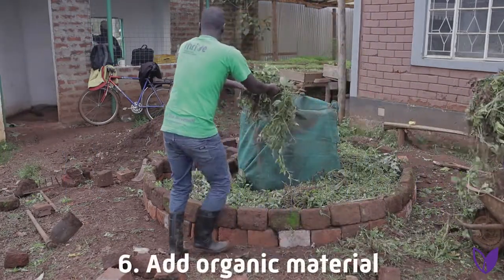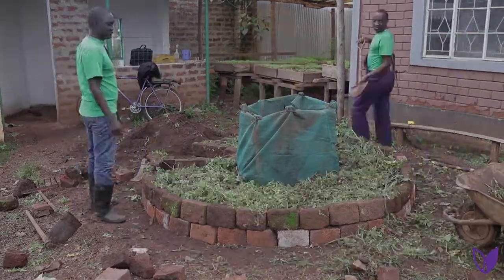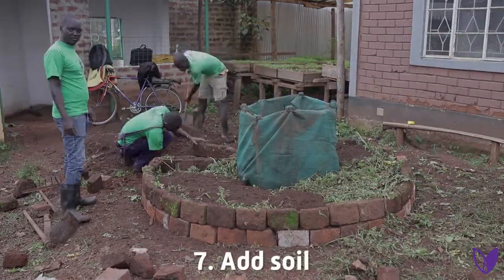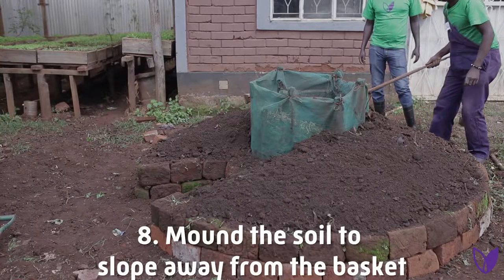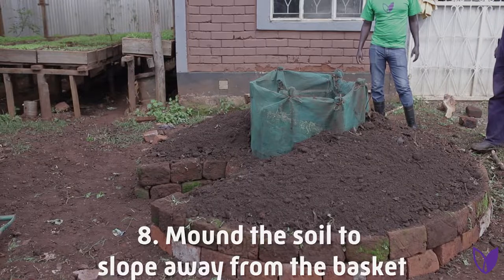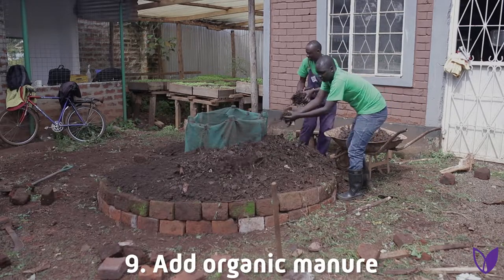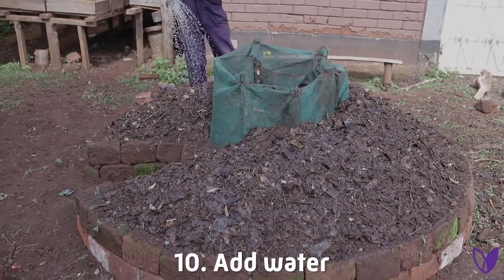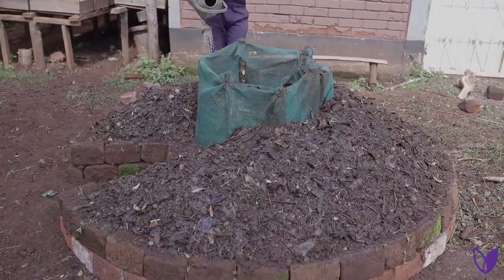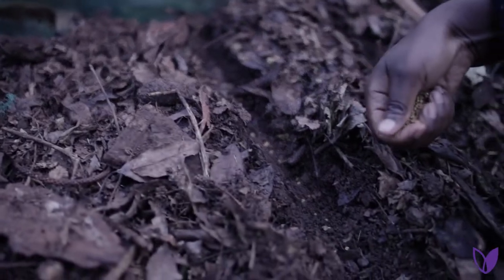Step six: add organic material again. Step seven: add soil. Step eight: mount the soil to slope away from the basket. Step nine: add organic manure. Step ten: add water. Then let the garden settle for a week. Plant any type of crops desired.